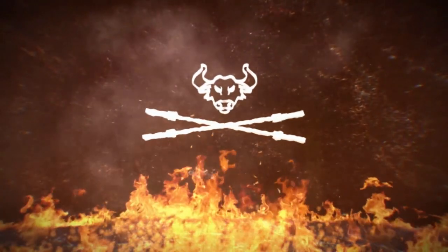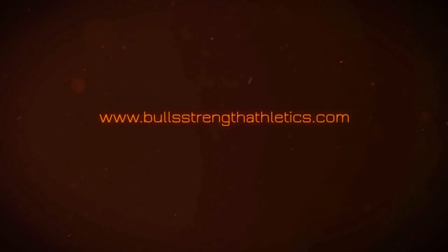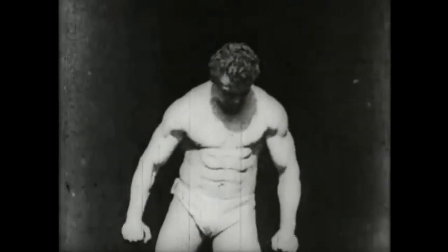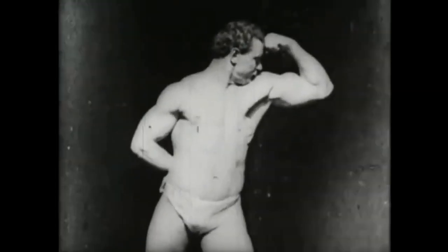What's up YouTube? This is Brian from Bull Strength coming at you with another video. Today we're going to be talking about old school odd lifts that are still useful for modern training regiments.